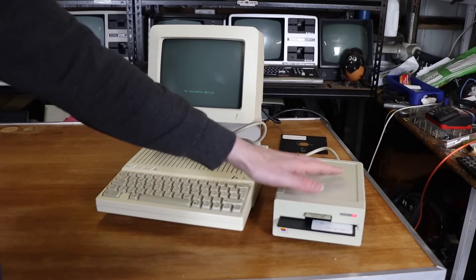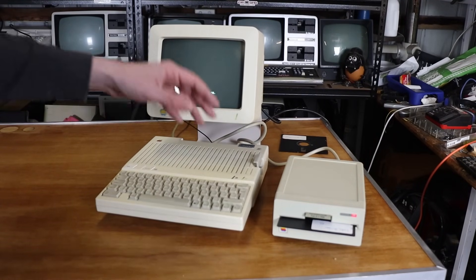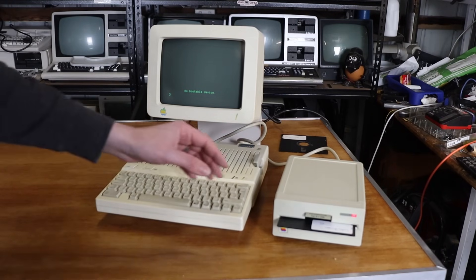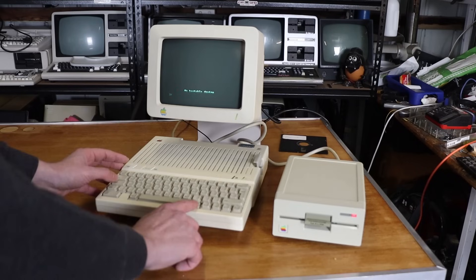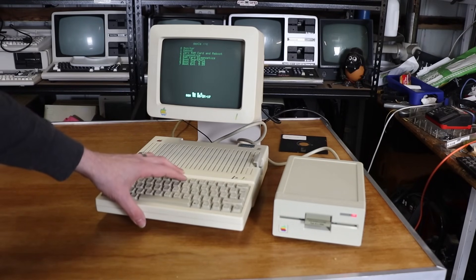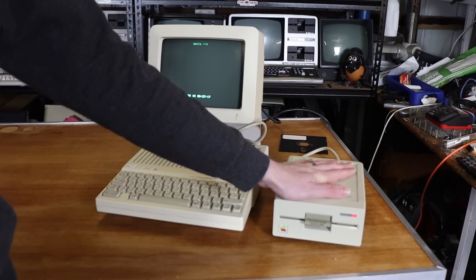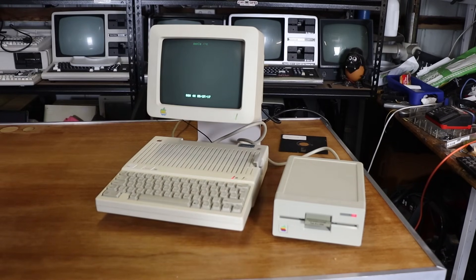Let me show you. Apple IIc, known working external disk drive, powered it on, nothing in the internal drive so no bootable device. Let's drop the disk into the external drive and boot into ROM 4X, which is closed Apple control reset, 7 to boot the external drive — and that's as far as it gets. The external drive is just hammering away and will sit there and do nothing.